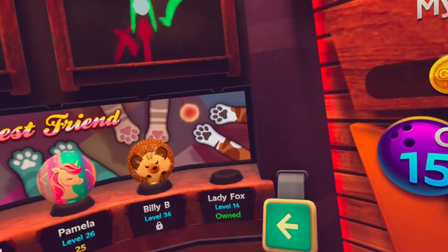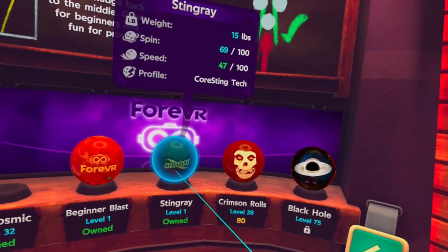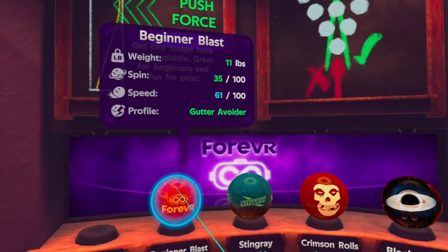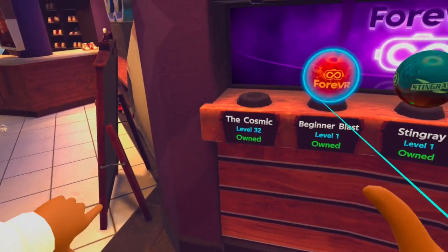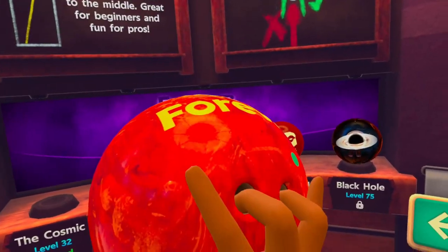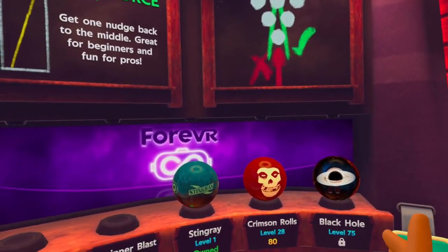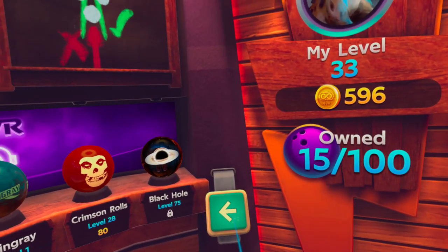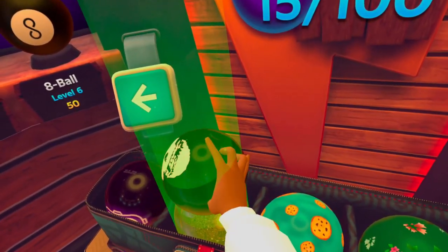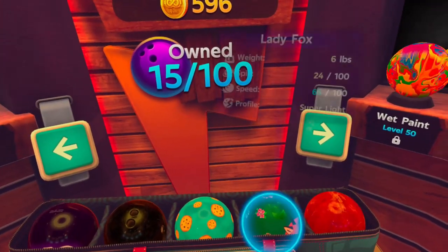There are other balls I recommend for kids — there might be others I haven't seen yet that could also be good. This one is good for beginners in general because it avoids the gutter, meaning it keeps the ball from going to the sides. It's kind of an aim assist for bowling, so it's for beginners and kids alike. There's also Ghost Fastball — this one as well. Let me grab it and put it here.